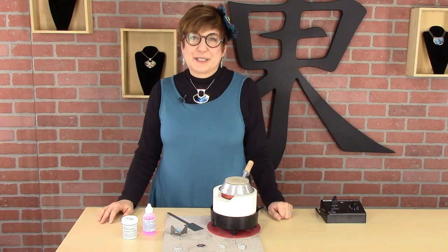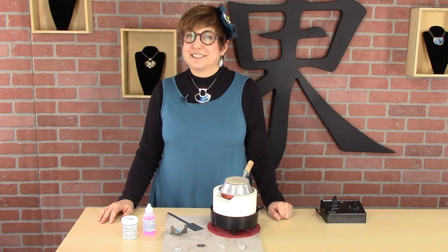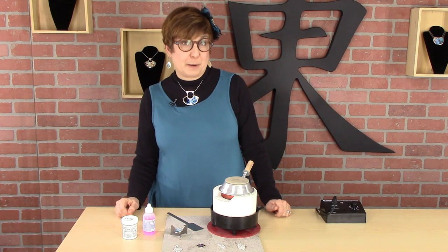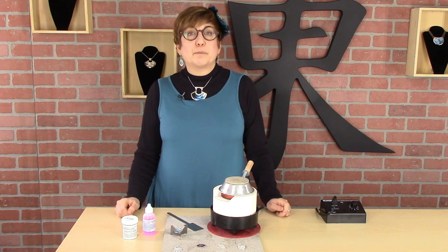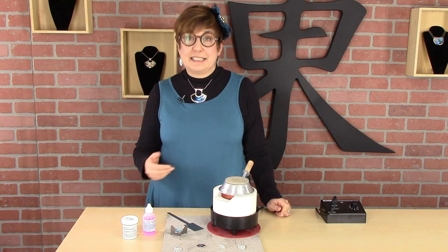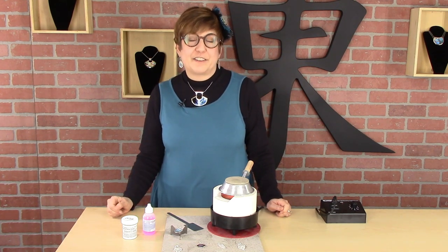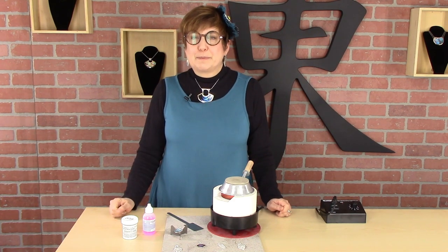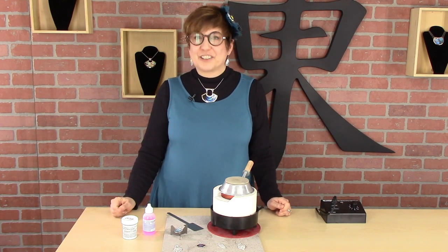I hope you've enjoyed learning how to enamel in the ultralight kiln. As you can see, it's very easy and very fun. Check out my YouTube channel for videos on how to fire metal clay in the ultralight kiln and on a variety of other topics. Please subscribe to my channel. Come and join me next time — until then, have a great day.